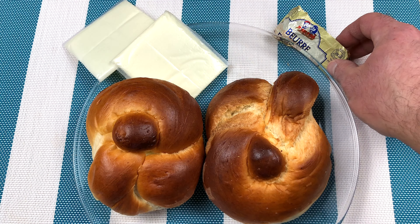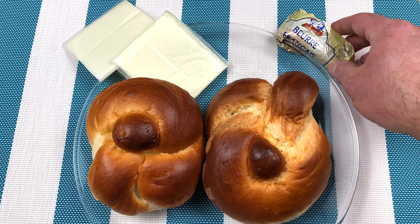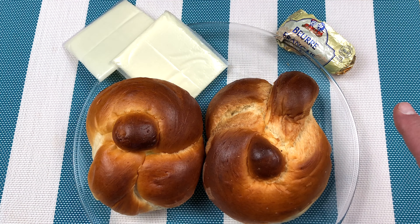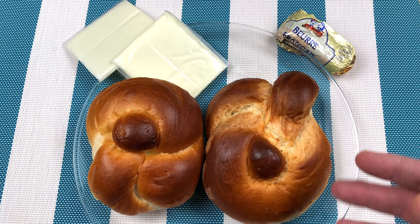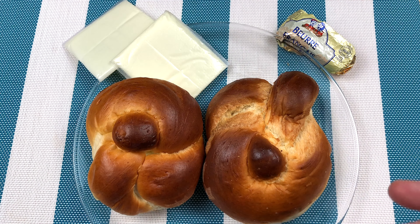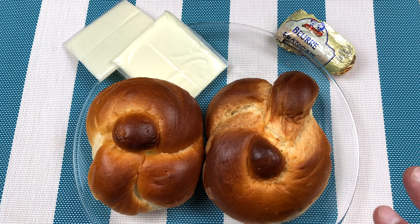Here I have a nice French Chalav Yisrael butter, but you could use any butter that you like — unsalted. Now you can always get into other ingredients like tomatoes, salt and pepper, or fresh basil. You could do lots of different things. But today I'm just showing you a simple recipe that anyone could do, so you have no excuses not to cook kosher at home.